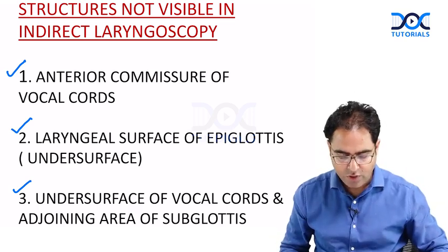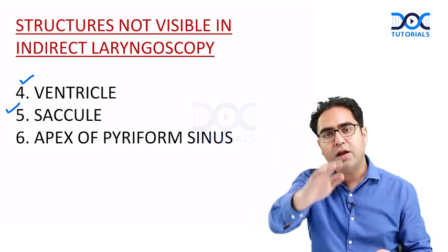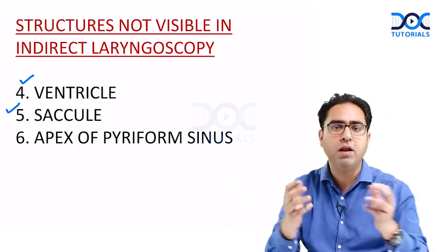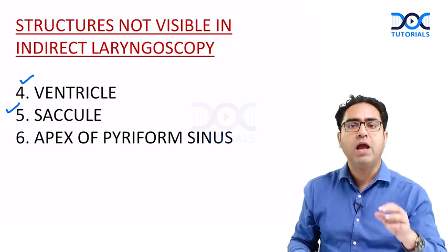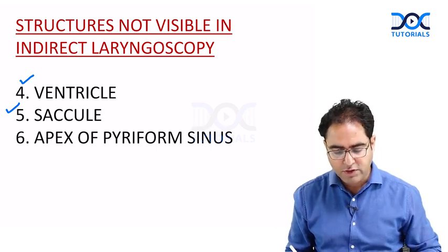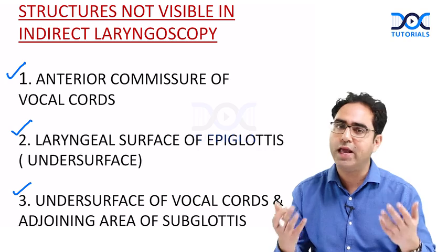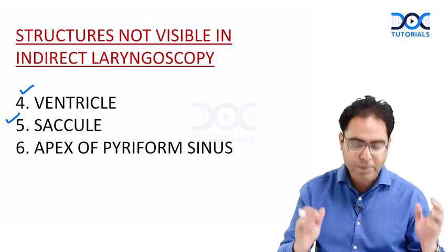Numbers four and five: the ventricle and the saccule — both are hidden areas. The ventricle lies between the true cord and the false cord, and the saccule is an outpouching from the ventricle. You cannot see either in indirect laryngoscopy. Number six is the apex of the pyriform sinus, which is part of the hypopharynx. These structures are all not visible.